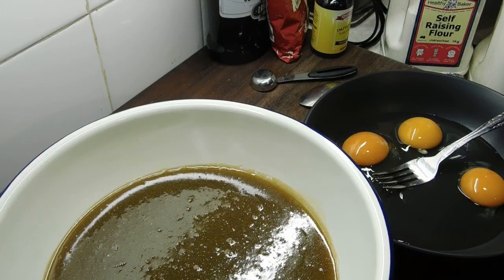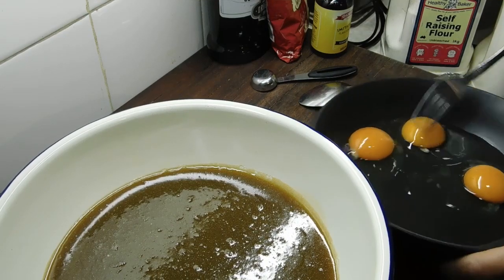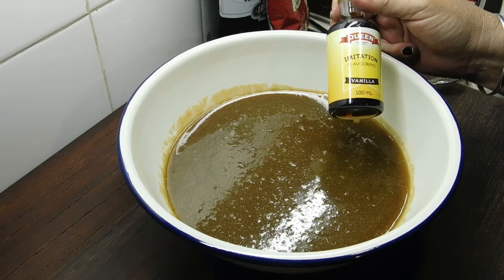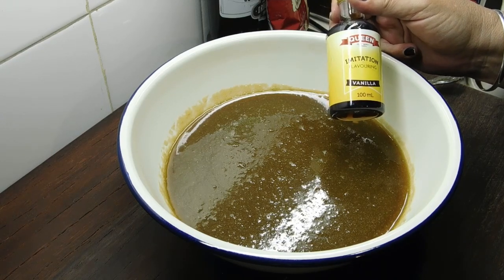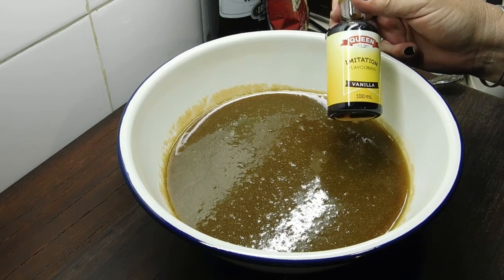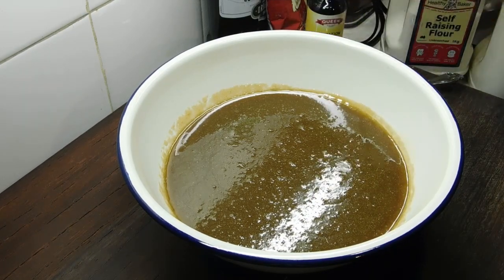That's almost cooled down enough. Get 3 eggs into a small bowl and whisk them up with a fork, then set them aside. We need to get out the plain flour and self-raising flour ready to go. Normally I'd use vanilla extract, but this recipe says vanilla essence — I think it's because it's an old recipe. I couldn't get vanilla extract anyway, so I grabbed vanilla essence the other day, and lucky I did.